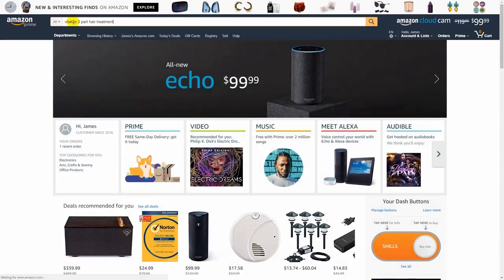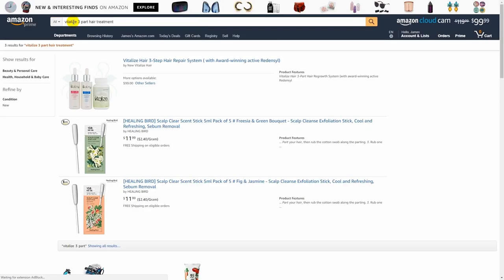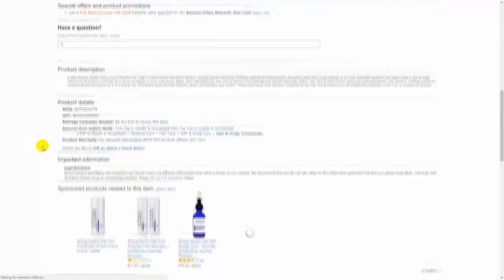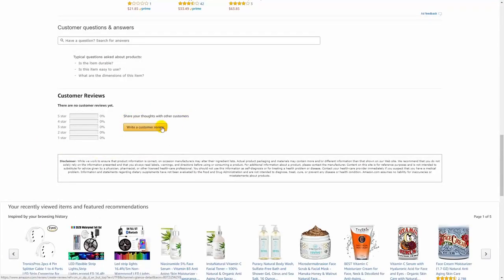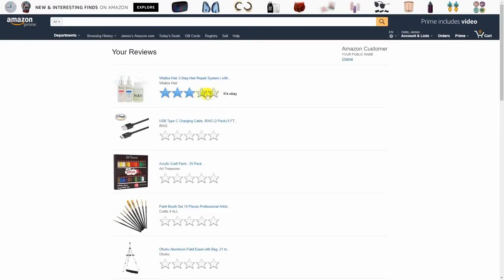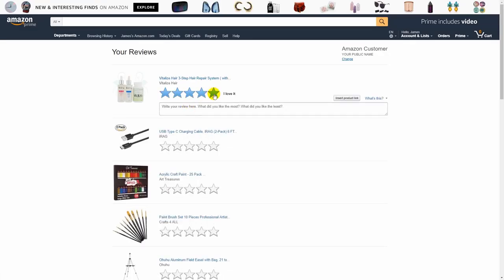First of all, look up the product that you wish to do a review for — in this case it will be the Vitalize Hair three-step hair repair system. On the product page, scroll to the bottom where you will find the reviews, and click 'Write a Customer Review.'